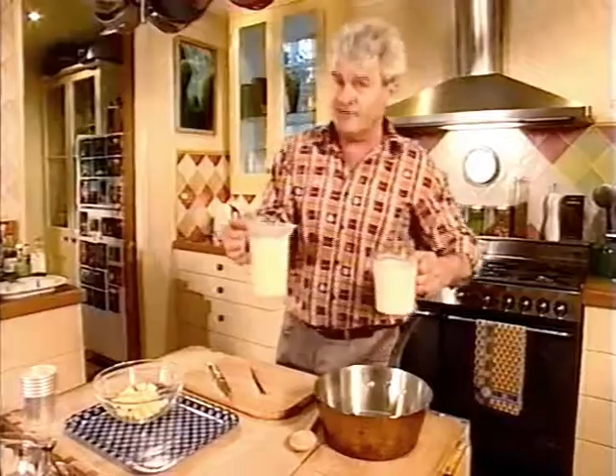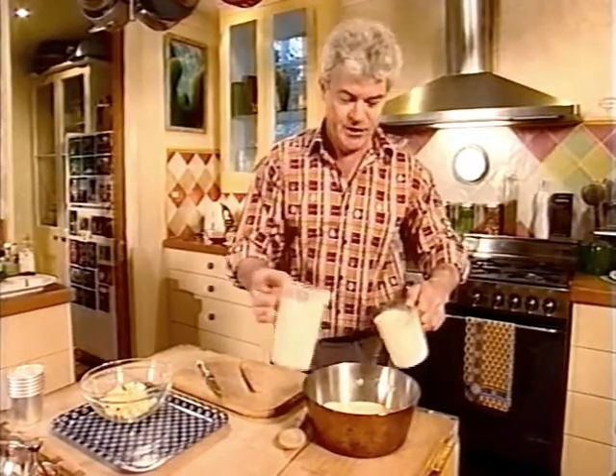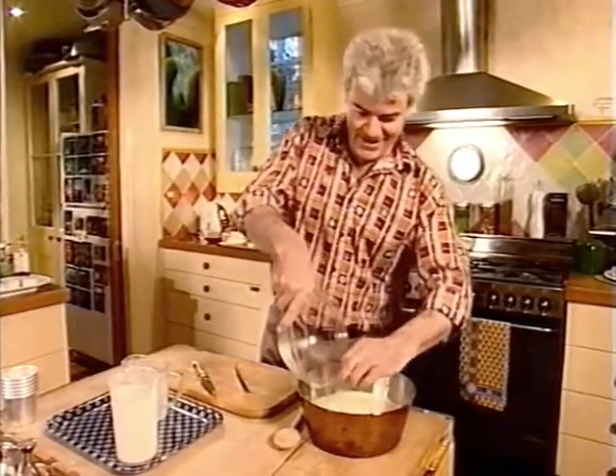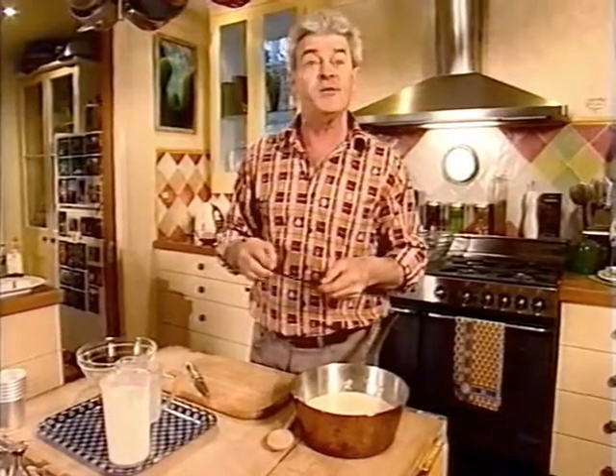Into this saucepan we're putting equal quantities of milk and cream — 450 of each — some white chocolate, and this vanilla pod, which I cut all the way down its length so the seeds will be released more easily. Over to the stove.